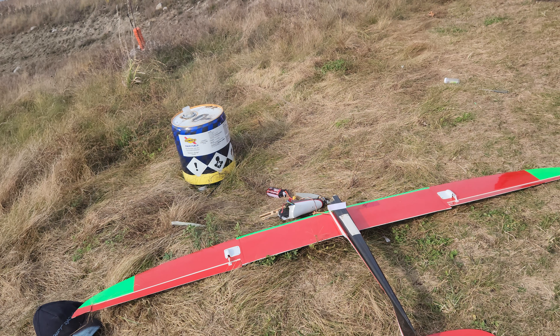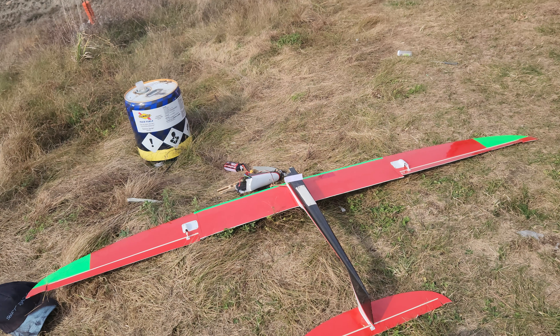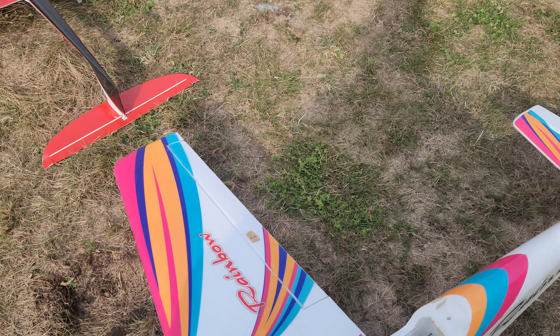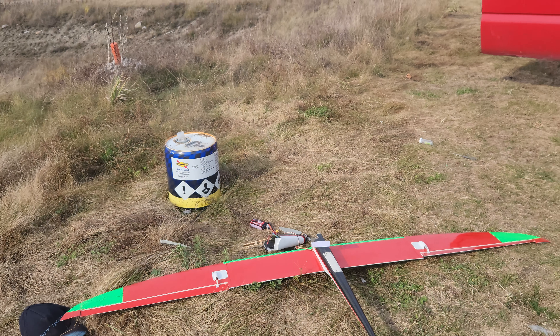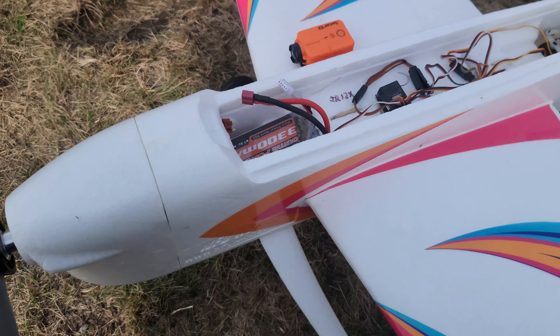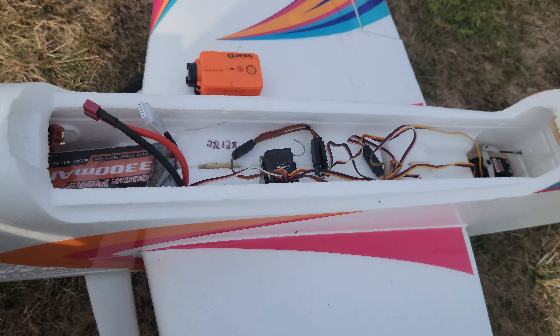Can't believe it. I'm having such a bad day with planes. Same thing — it died, it landed, and it broke. But I have its ESC. I'm not sure what it is. Maybe I'll try putting it in this, or not — I don't know. Alright, that's what she looks like on this side. Shelf her down.